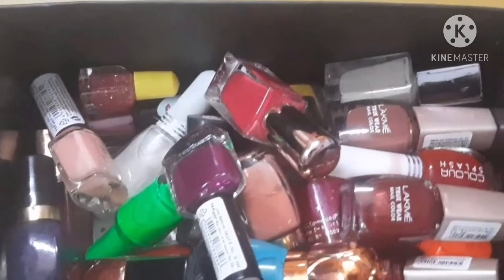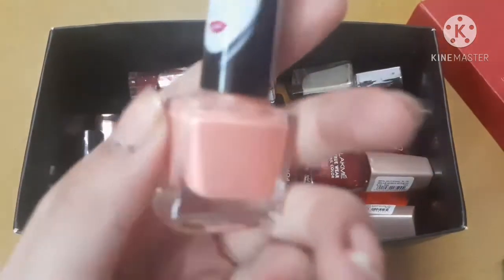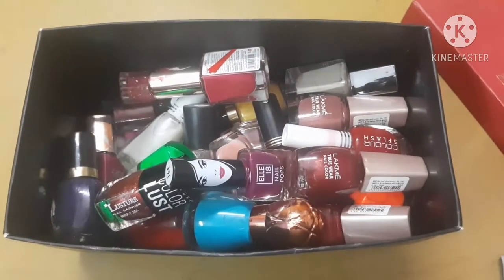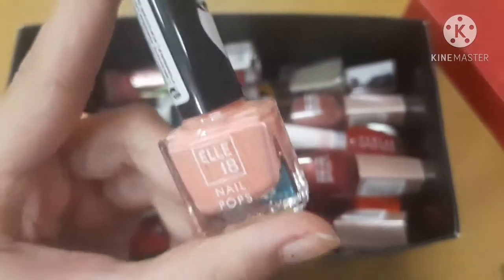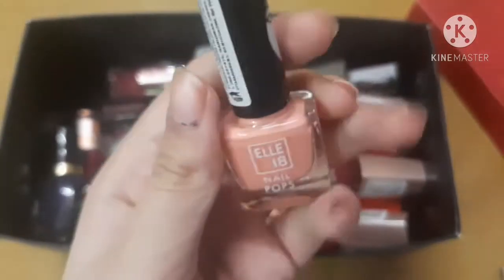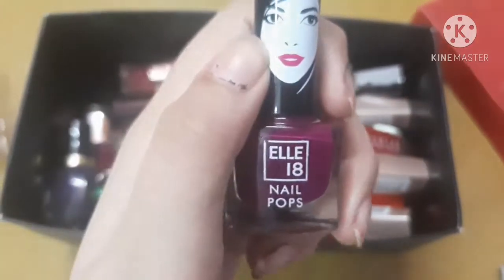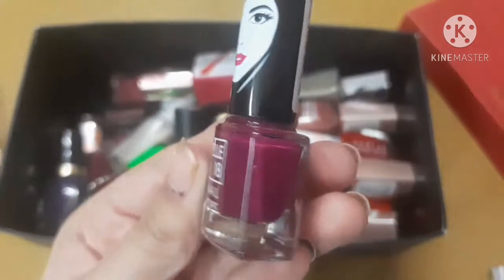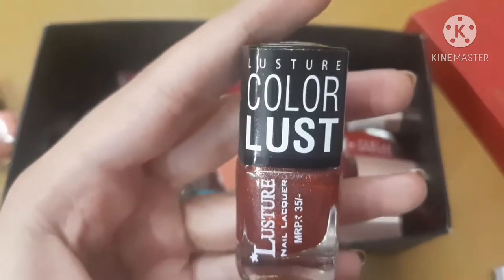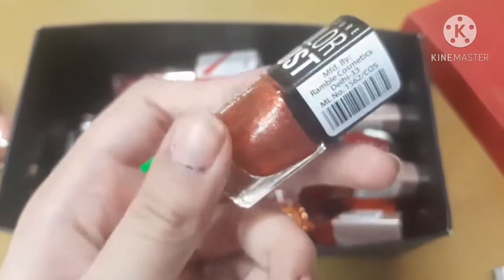Now there are only nail polishes in this box. The first one is by Elitene — this was gifted to me by my BFF Vasha. It's a nail polish and nail pop in a very nice peachy color, and the cost is 50 rupees. Next is also a gift from Vasha — a purple nail pop by Elitene, very nice quality, also 50 rupees.